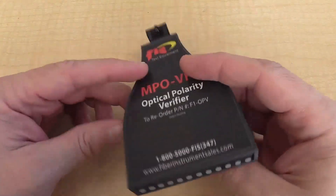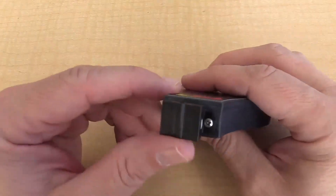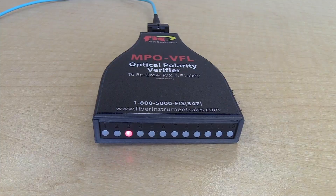When used on the far end of the cable, the patent-pending optical polarity verifier can provide the user a quick, safe, and easy determination of transmission continuity, as well as the polarity or arrangement of the fibers.